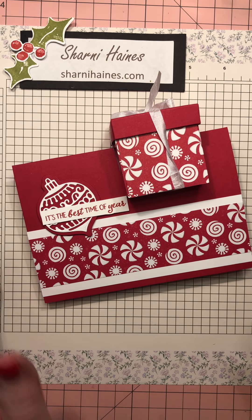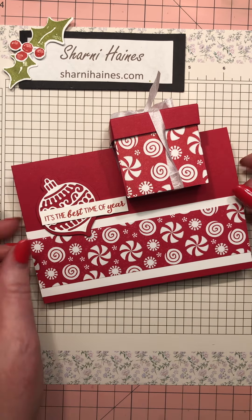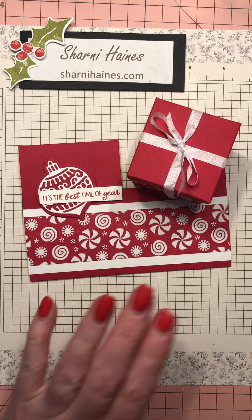Hello lovelies, Sharni here. I'm just going to show you this - it's a box in a card. I know that, but it's always something new to somebody, so I thought I would show you how I made it very quickly and how quick and easy it really is.